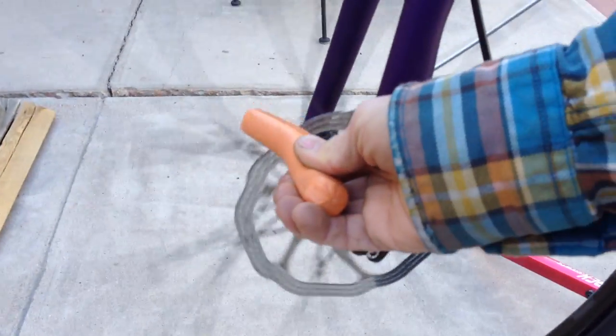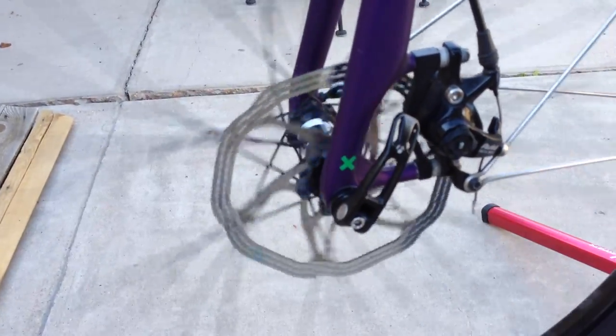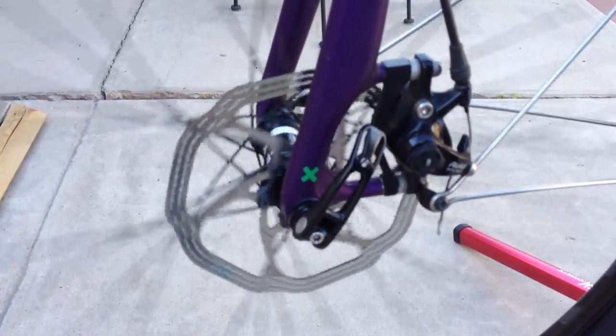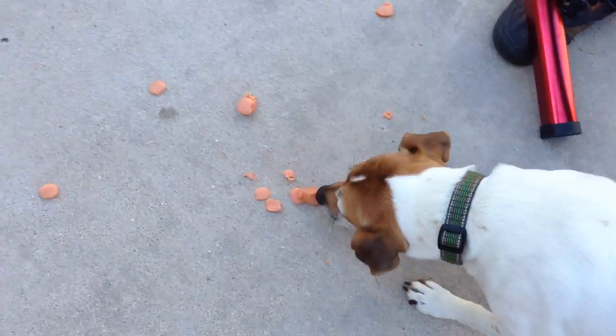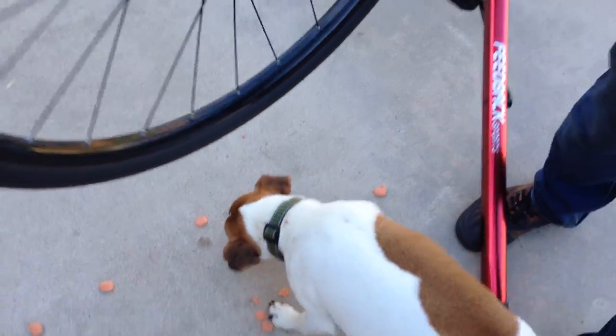The part that will take your finger off are those little arms right in there. Marley's trying to eat the hot dog — not just slow, spin it again. And there you go folks, that's what happens when you actually touch the dangerous part of the disc rotor.